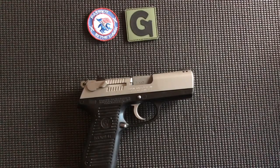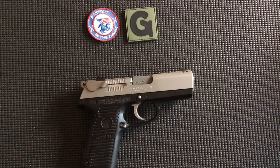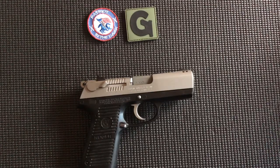Today we're working with a Ruger P95DC. It is facing to the right with the muzzle end. The ejection port is facing up. This pistol is a polymer pistol. It is a double-action, single-action, hammer-fired 9mm pistol. It does not have a manual safety, but it does have a decocker to drop the hammer safely.